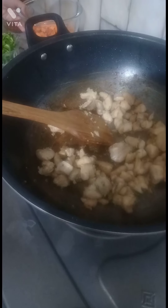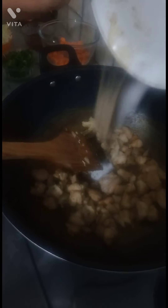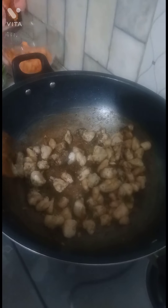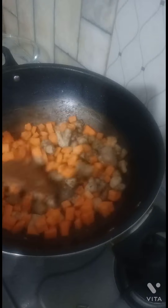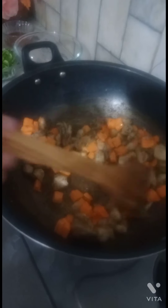I will add the vegetables and the spices: 1 teaspoon of black pepper, half teaspoon of white pepper, and half teaspoon of salt. Mix them all together with the other ingredients.